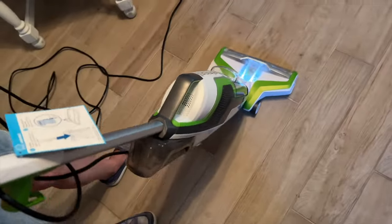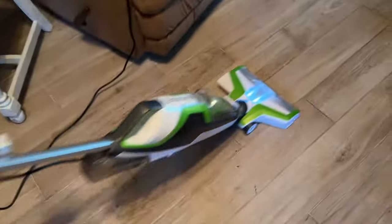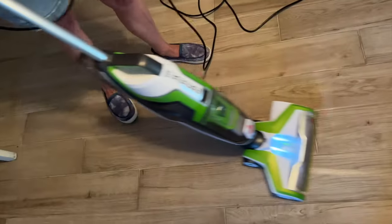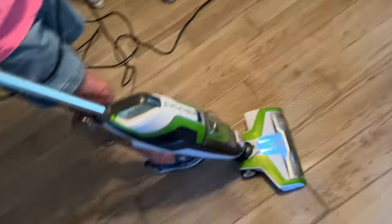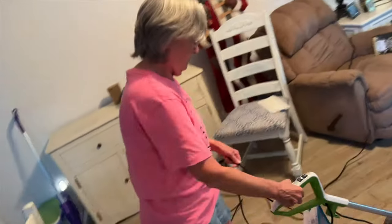All right, here we go. You hold the trigger for 10 seconds to prime it. Now it's got a little light on it. And that's all you do.